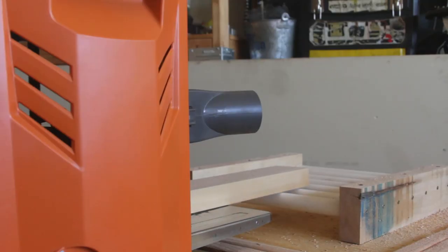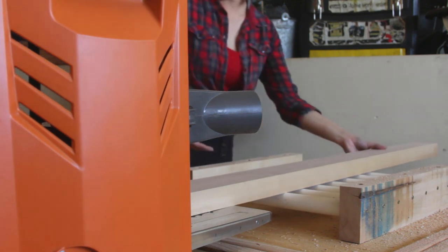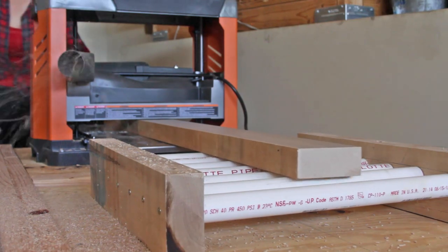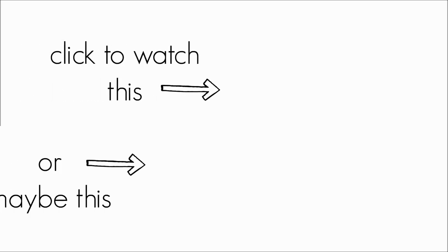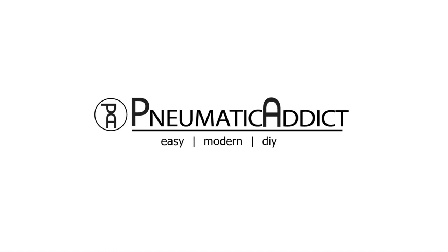I've been using the planer and outfeed rollers for a few weeks now and it works great — it's almost like having an extra set of hands. My biggest concern was alignment but I had no trouble and got it at the perfect height the first time. Make sure to go back and watch the double-ended flip-top workbench video. Remember to give this video a thumbs up and subscribe to the Pneumatic Addict channel. Thanks for watching!